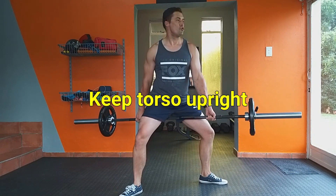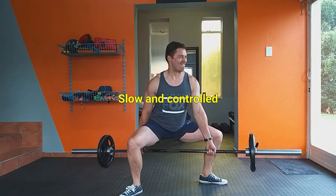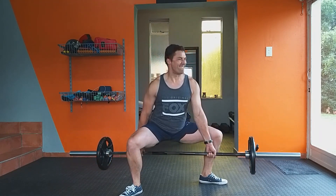Try your best to keep your torso upright and avoid hunching over. To get the most out of this exercise, your movement should be slow and controlled as opposed to going heavy. Have fun with this one guys!